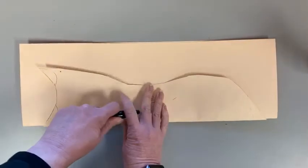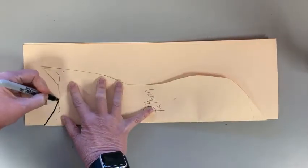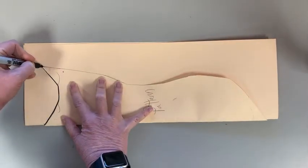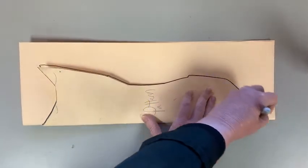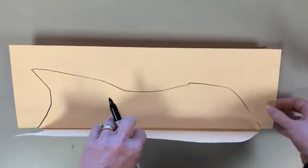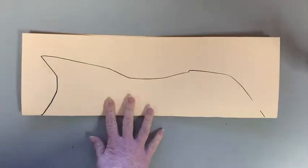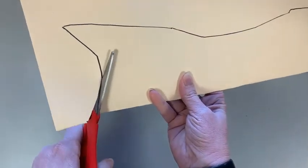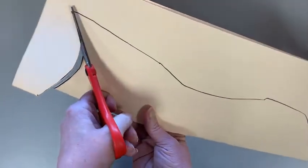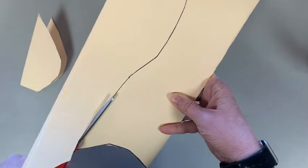Hold it there and take a pencil — I'm gonna use a Sharpie so you can see it, but you do it in pencil. Just trace it. Remember, if you want to pick your own design or make your own design for a mask, you can do that too. Once I have that done, I can take it off. Now I'm going to cut it — I keep it folded to cut, so the mask stays symmetrical. Cut off parts as you go; I find that easier.